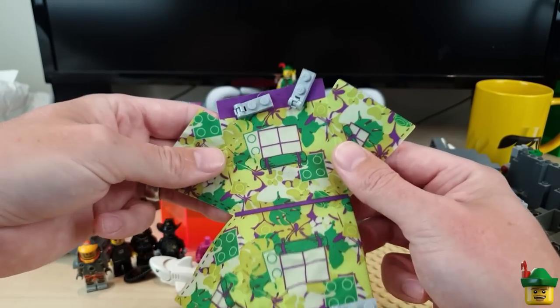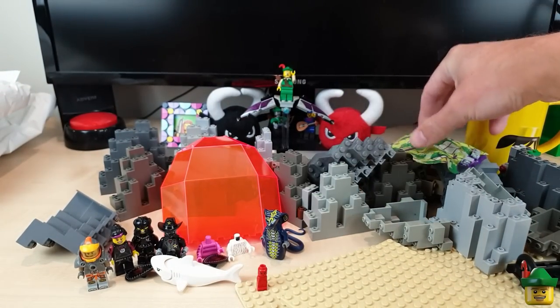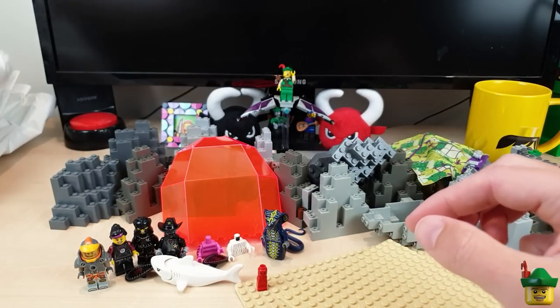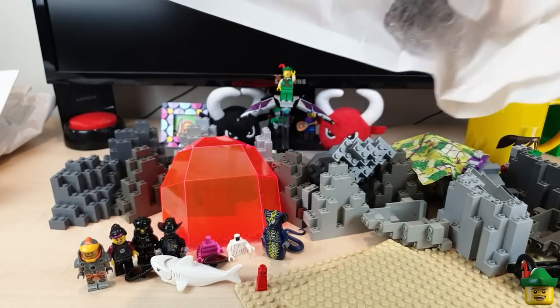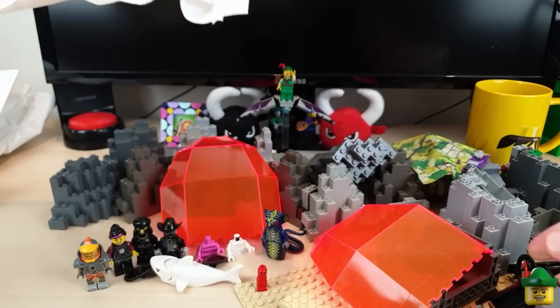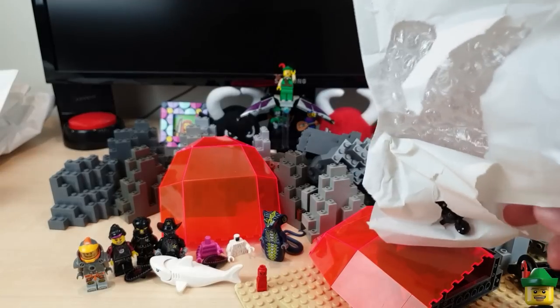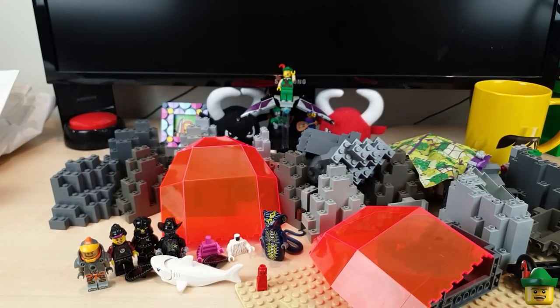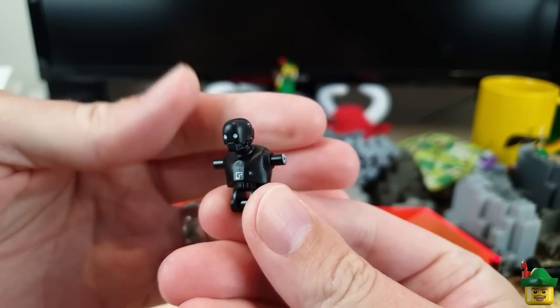Now you can see exactly how many of these BURPs I bought - they were basically a pound each and you can't get them any cheaper than that, so I just kept going until he had none left.